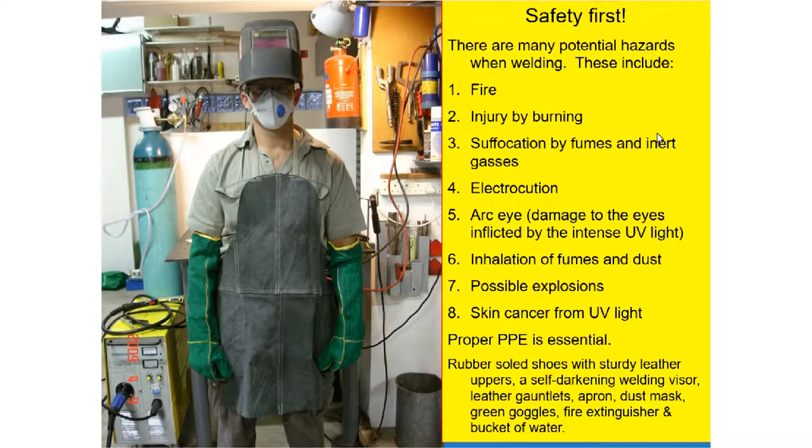Then intense light — that arc eye — can damage your eyes due to the spark created by the welding machine. There are also fumes produced when welding. Inhalation of fumes and dust, possible explosions can also happen. The light from the welding machine can also damage your skin, leading to skin cancer from UV light.